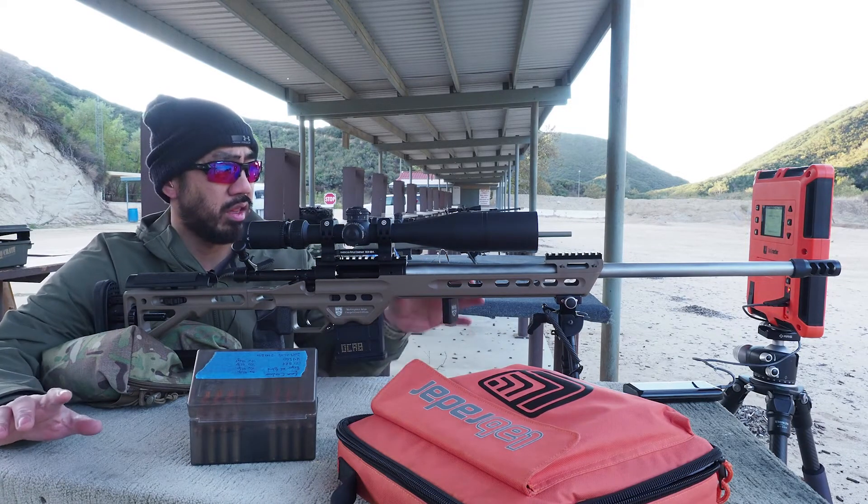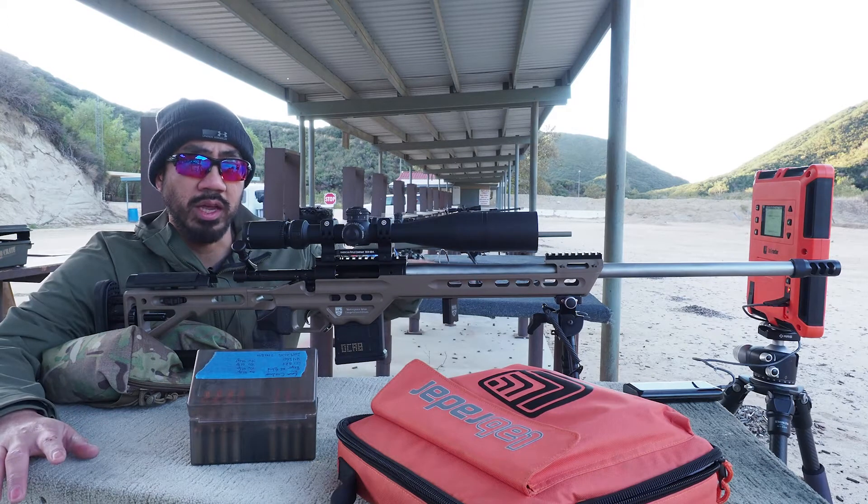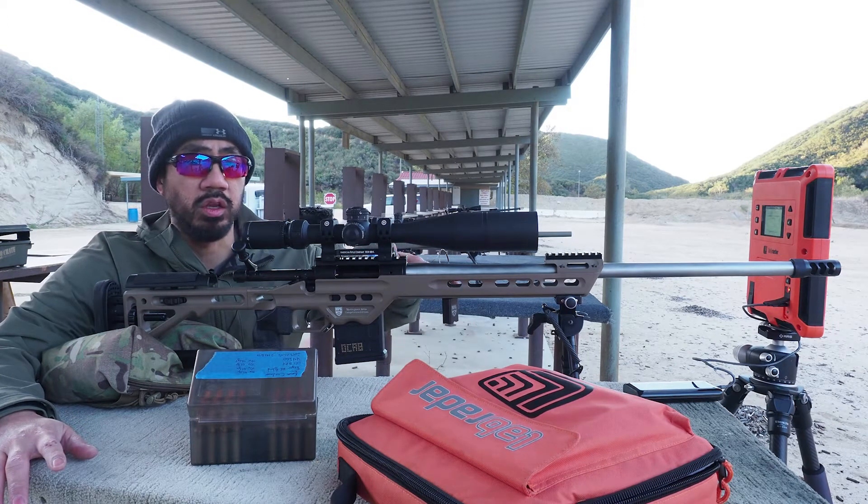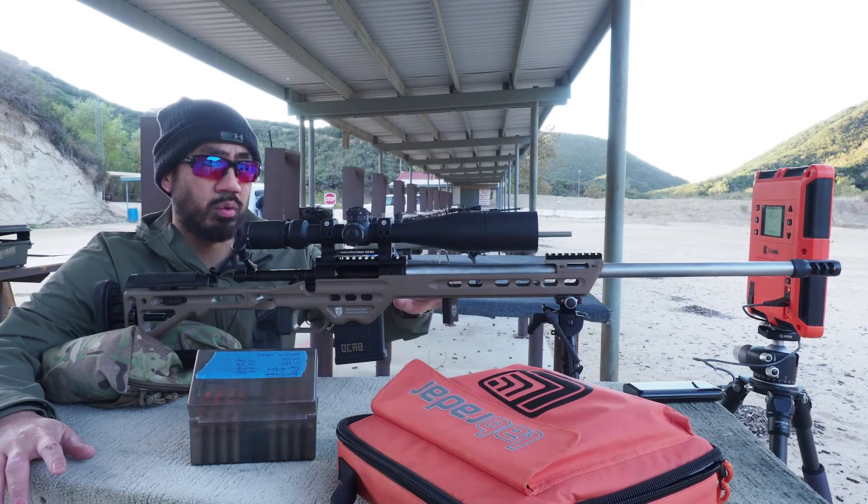Because in the last range vlog, I had indicated that the gun was shooting about 80 feet per second slower with a relatively, or very clean, cold bore. So this is a slightly foul bore.